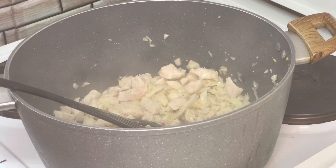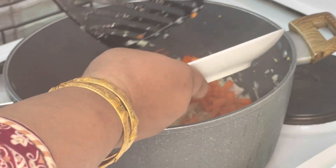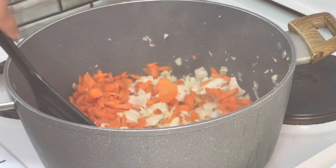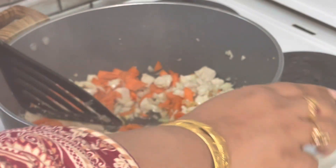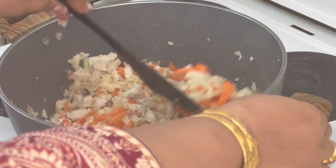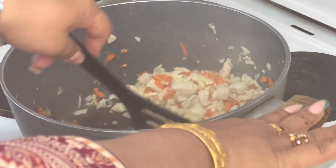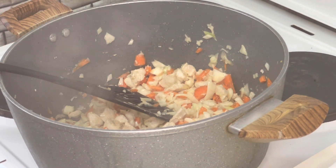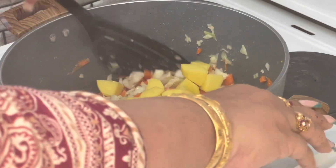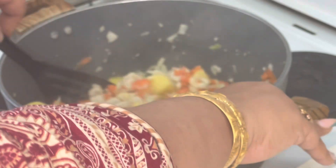After adding cabbage, I will add carrots. I have cut 2-3 carrots and will add them in here. I will mix everything again.